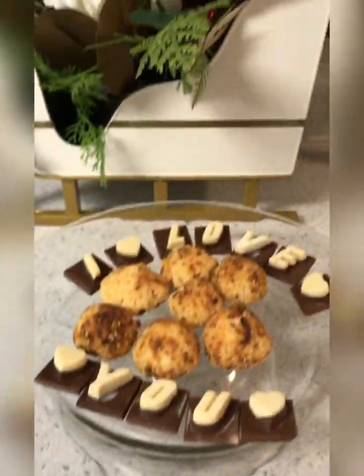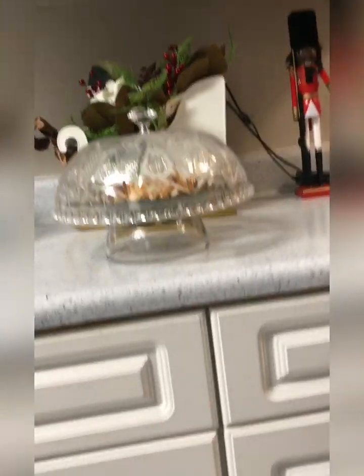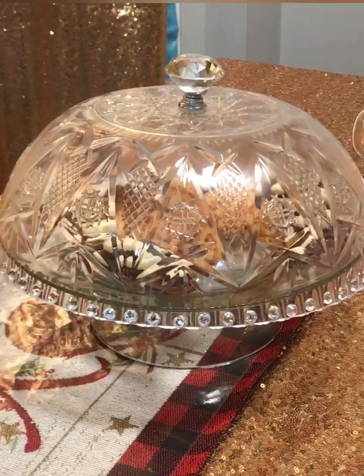Super cute, super functional. You can serve whatever you want. I have coconut macaroons and chocolates — white chocolate and dark chocolate treats and coconut macaroons. You can put fruit, cake, brownies, rice crispy treats, whatever you want. Super easy, super cute, and it looks high end, even though these items came from the Dollar Tree with the exception of the crystal knob from Amazon.com. This was a super easy project that's very functional, just for your family's use or when you have guests over — a great way to serve.